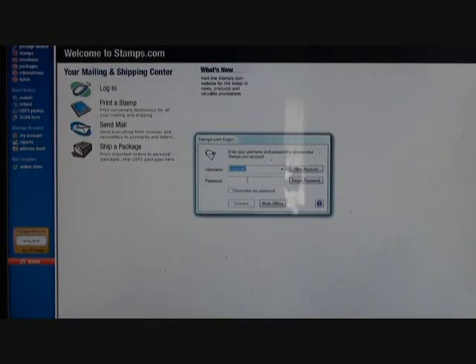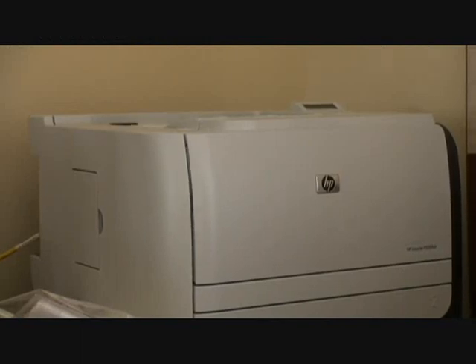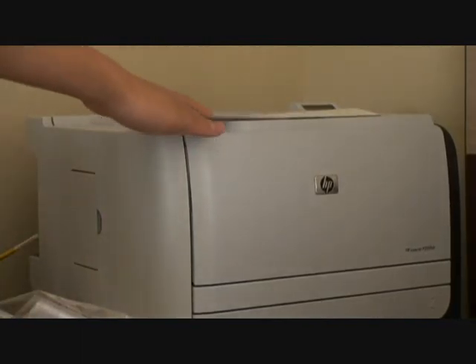Now we go print out the shipping label. I type in the password and add in the information — I'm not going to show that part because it would reveal details — and then I print it out. Now it's printing and it's done. Here's the label; I have to blur it because I can't show the address information, but there it is.